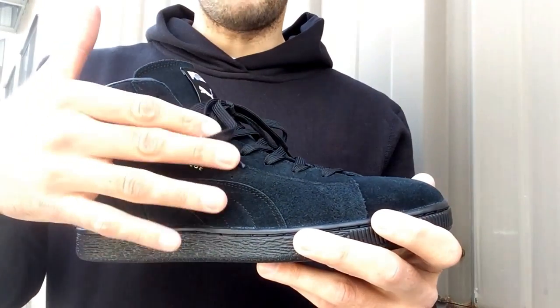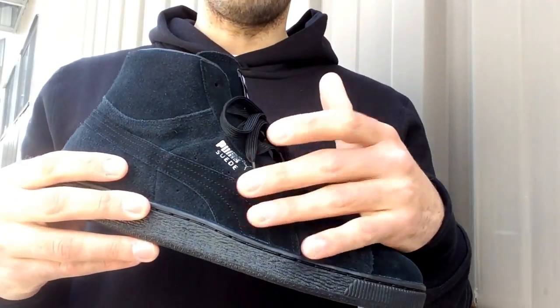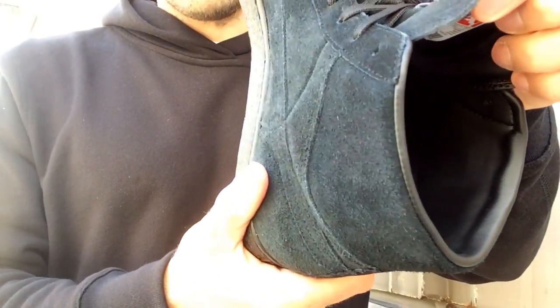I want to toss some black laces in here with silver tips — I think that would be a good look alongside this Puma logo in metallic silver. Just wanted to give you guys a quick look at these in case you wanted to grab them. Leather lining on these as well.